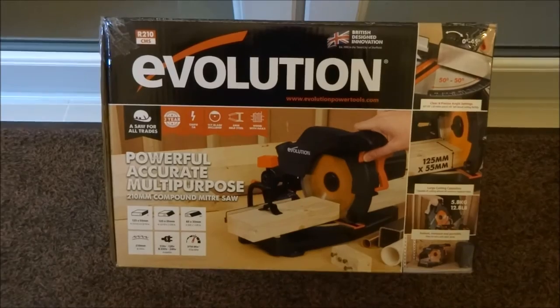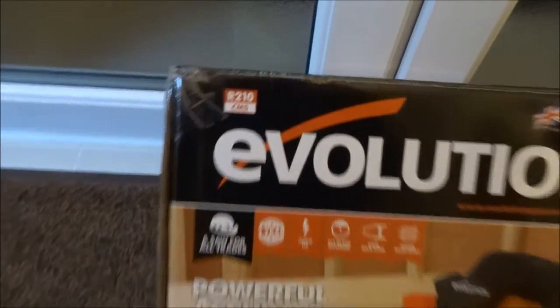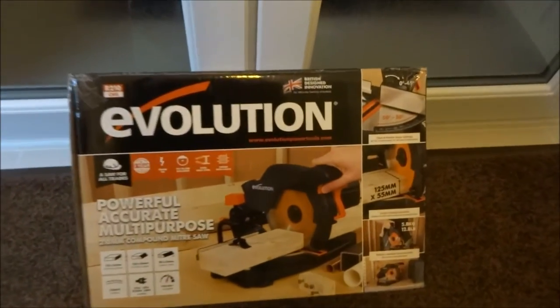Hi there. Today I'm unboxing an Evolution R210 CMS. It's a mitre saw. So let's see what's in the packaging.